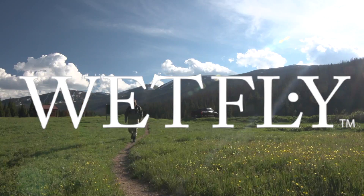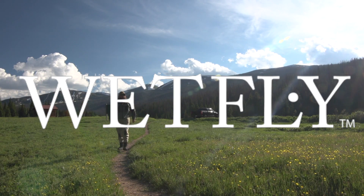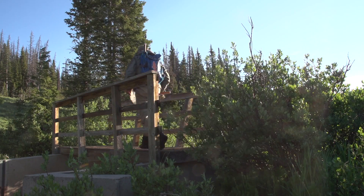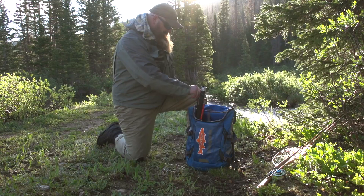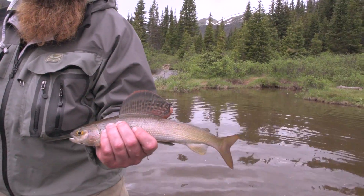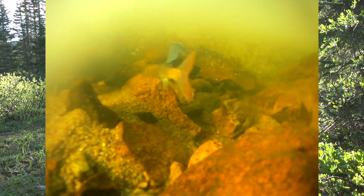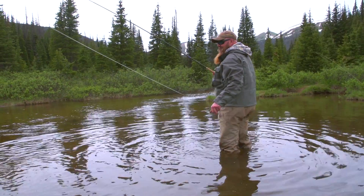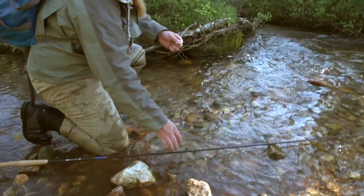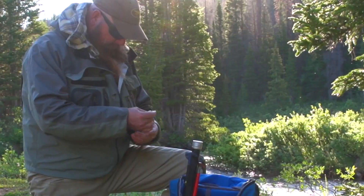Good morning guys, we are up here about 10,000 feet in Colorado. We're in this really tiny creek and it feeds into a larger lake. We've got some grayling in here which are really cool species to catch. They got that big dorsal fin and spots and all that kind of stuff. They're fun fish to chase with any tackle, but I really like the Tenkara because I can put everything that I need in a pocket.